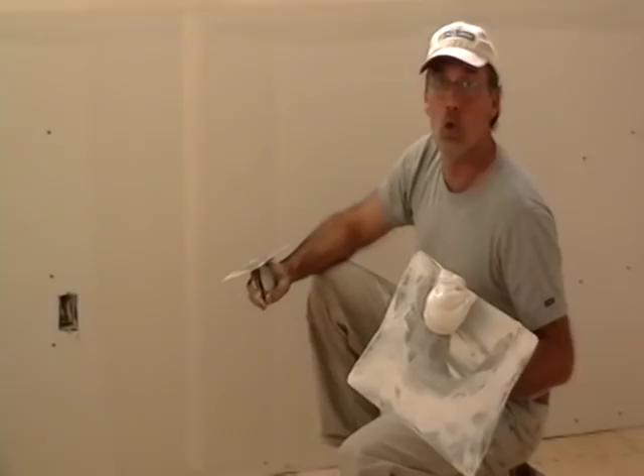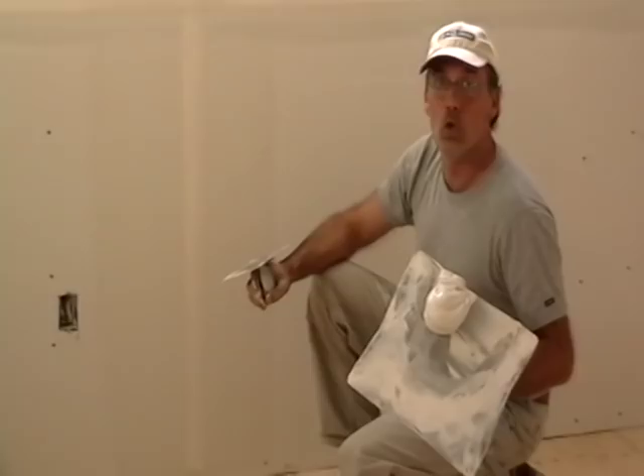That's how the tape goes on — butt joints and tapered joints. In the next clip, we're going after those inside corners and the real fast, efficient technique of doing the screws. Bye for now.